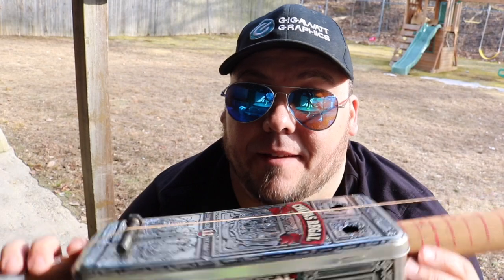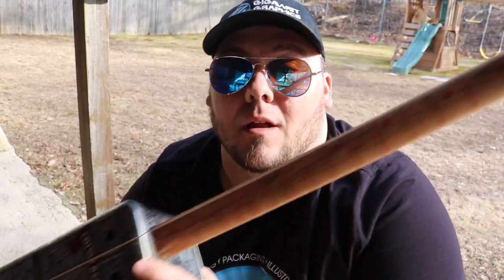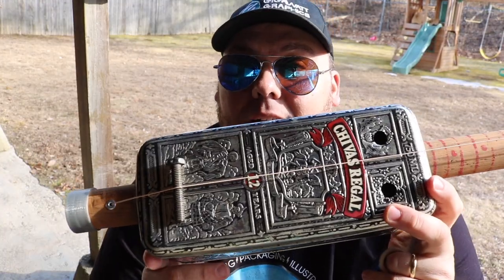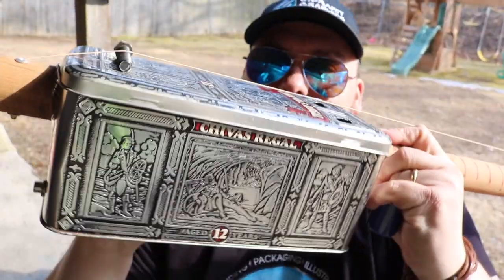Hey everyone, this is Jeff Blum here. We're at Gigawatt Graphics and this is the first diddly bow that I've created — the Chivas Regal box. It's actually a tin.